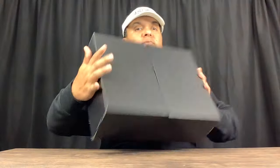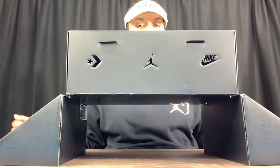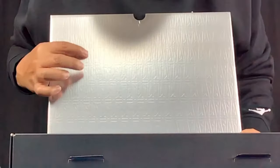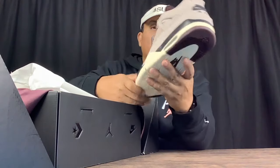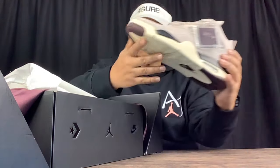Here we have another A Ma Maniére. Today we're going to be going over four things you may not have known about these. One thing I did find out about this box is you can prop it open just like that to make it more of a display piece. Inside you see these are all A's dust cover. Take these bad boys out — we're talking about the Jordan 4 'While You're Sleeping,' also known as Phantoms.